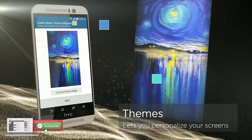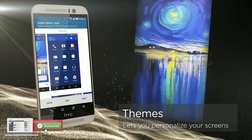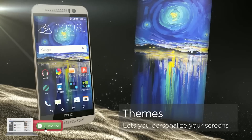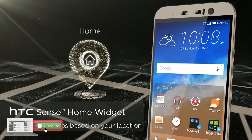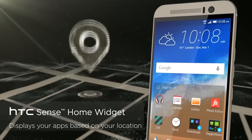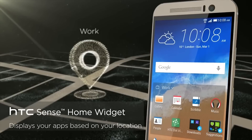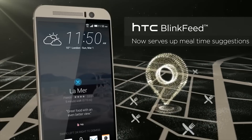HTC's new M9 handset has been given a test with a thermal imaging camera. The guys at Tweakers basically ran the device alongside a number of other Android smartphones using a thermal imaging camera to measure how much heat the device was generating. What they discovered was pretty scary.